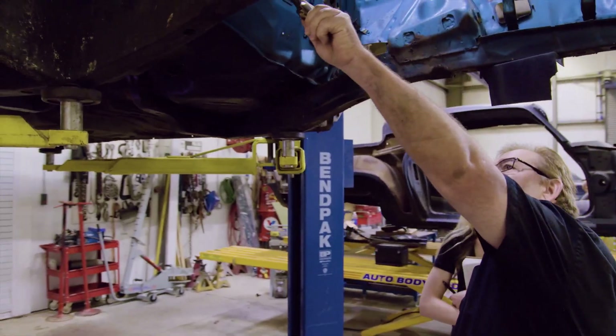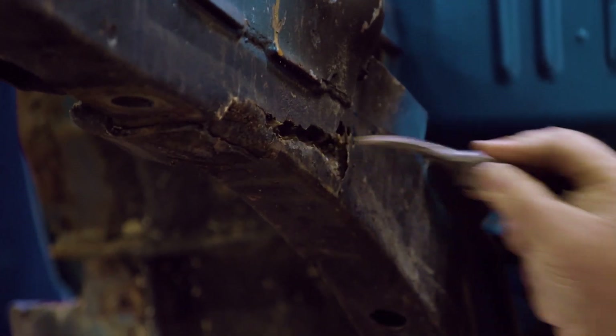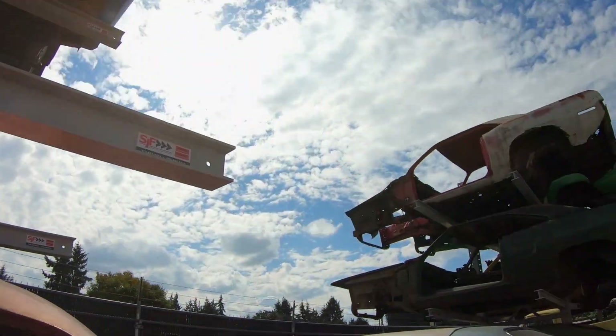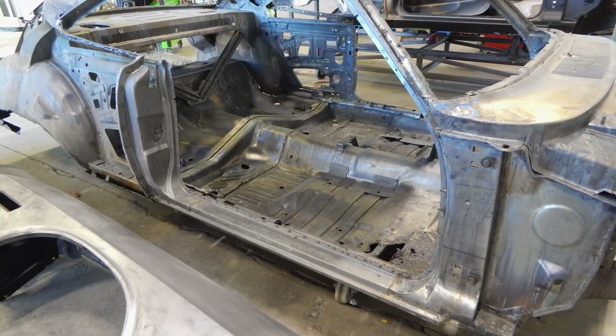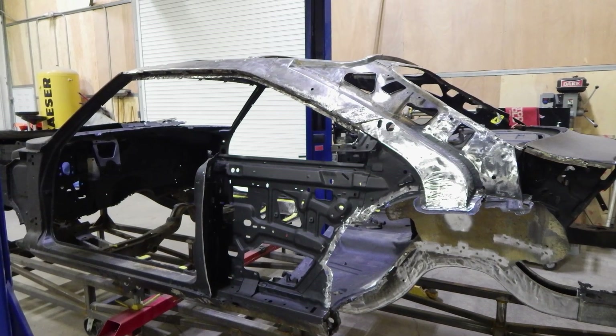Look at that frame rail right there — if you come along here and it seems like it's bad, that's because it is bad. Education complete. So in the metal replacement on this car, I would put it in the top 2% of all the Graveyard Cars we've done as far as the amount of metal replaced. There was so much we didn't even have time to film it all.